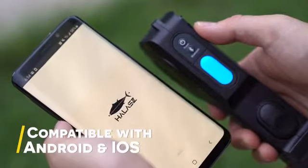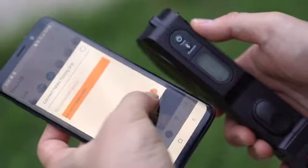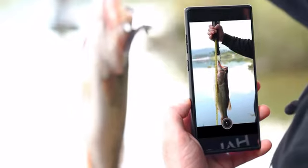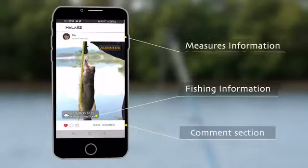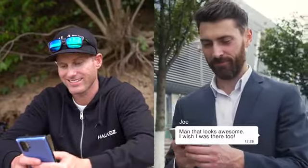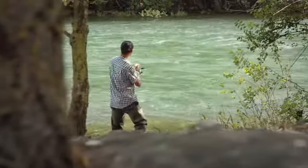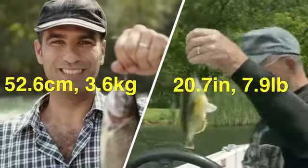The Halas Fishing Grip is the world's first fishing grip equipped with a Bluetooth function which connects to the app on your phone. You can save the photo of the fish and the measured information on your feed. The app also allows you to share the measurements among your friends and recreational anglers from all over the world. The measurements can be compared accurately because the measurement units can be converted.